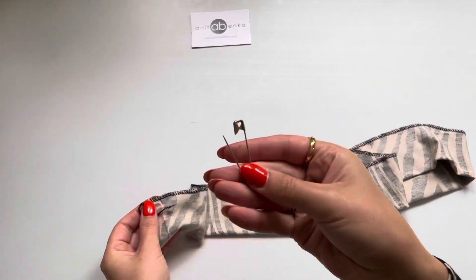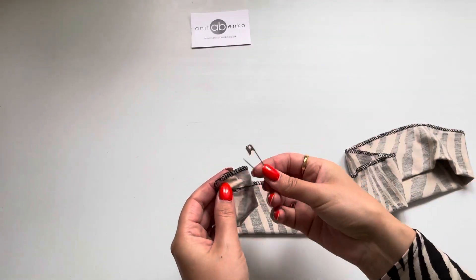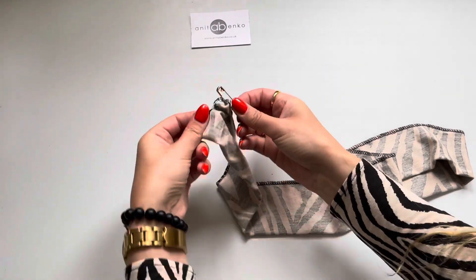Next I'm using my safety pin to turn my hair scrunchie to the right side.